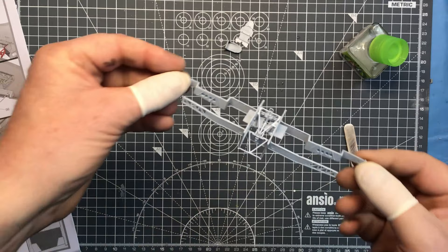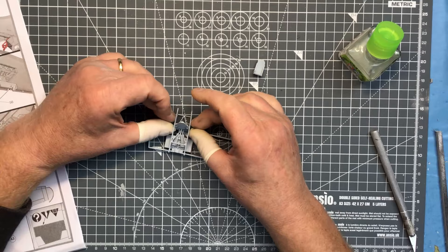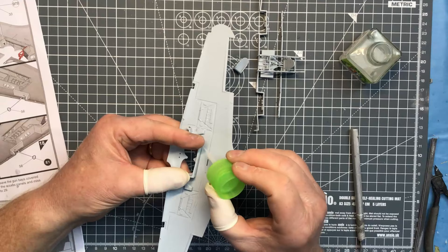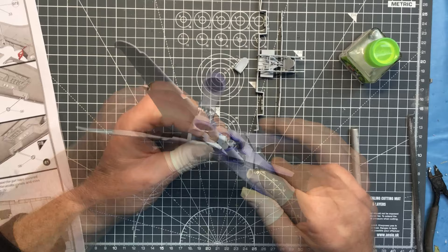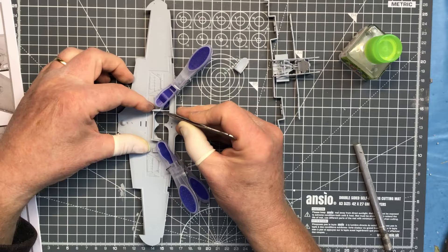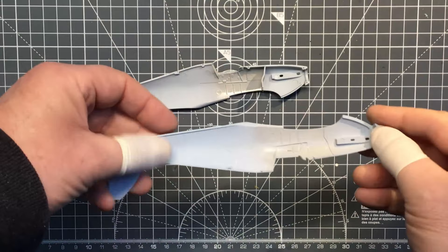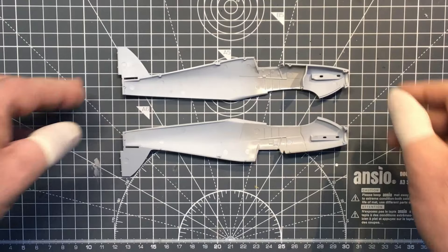You can see that Airfix have done quite a detailed job on the cockpit. It replicates Hawker's standard tubular cockpit framework pretty well, so a lot of parts go together to create that, and it fits together quite nicely. The cockpit sits on top of the undercarriage bay, which again is a multi-part construction. The bulkhead here serves to hold the fuselage at the correct width at the wing-to-fuselage joint, so it's important that that goes in.